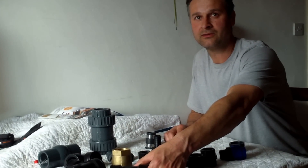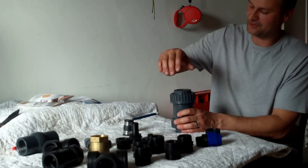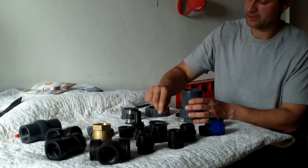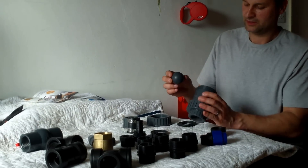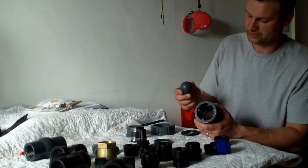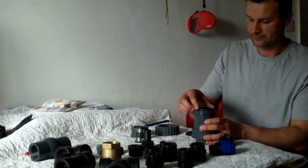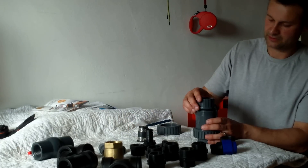Now, the most important part — the non-return valve. This is a very important part and actually the most expensive piece, costing about 25 pounds, but it's quite a heavy-duty item. It employs a ball — basically a plastic ball that's quite heavy — which sits in there with four guides. There are no springs in here, which is a really good design, since springs can go rusty and wear out. There's a rubber seal, and you can get replacement parts for these, so it's a fully serviceable item.